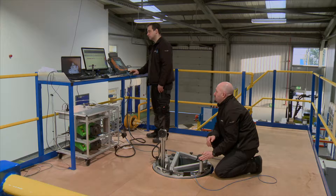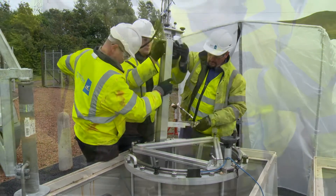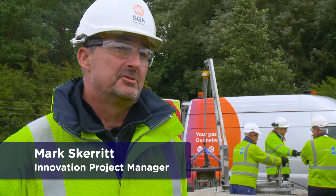We've developed an innovative solution that allows us to inspect our buried Orpheus regulator modules from above-ground. Trying to alleviate the need to excavate by collecting that information by some other means is exactly what we're trying to do through this project.